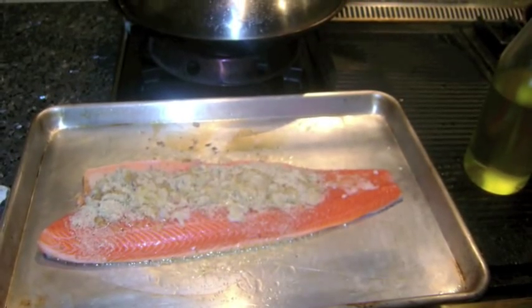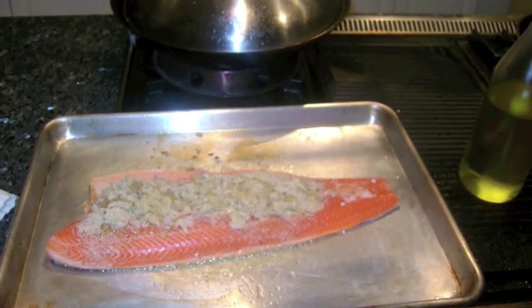Place the sheet pan in a preheated 375 degree oven and roast for 17-20 minutes.